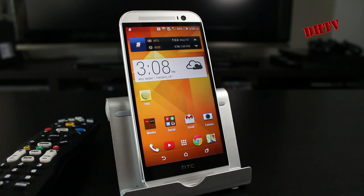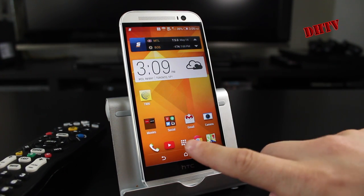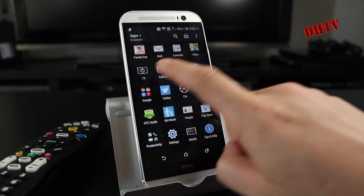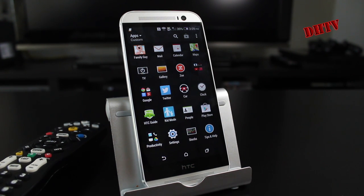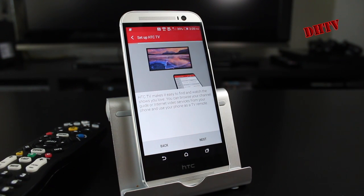For this process, pretty much what you need is your HTC One M8. You're also going to need your remote. Have the remote for your cable box ready, or your remote for your TV, depending on how you want to connect this, because there are a few different ways. The first thing we want to do is open up the TV application — you should find it in the application section of the phone. Tap on that and it'll guide you through the process.